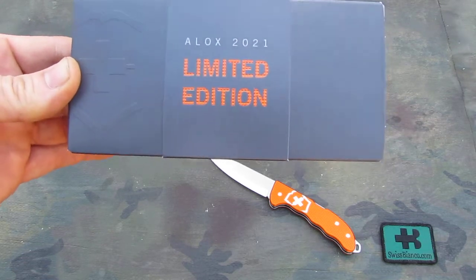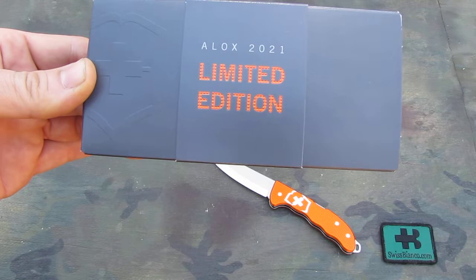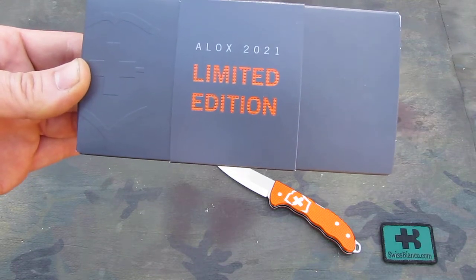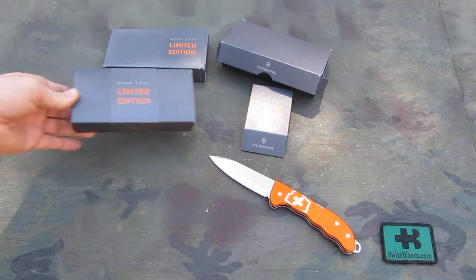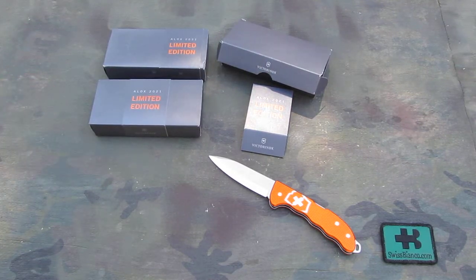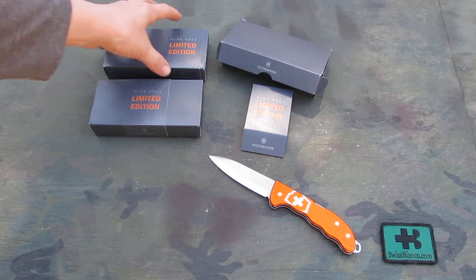Hello, my name is Swiss Bianco. In this video I will talk about the limited edition ALOX 2021 from Victorinox. It's in tiger orange. One knife I did already unbox — we see it on the table — and the other two of that limited edition we're going to open up.